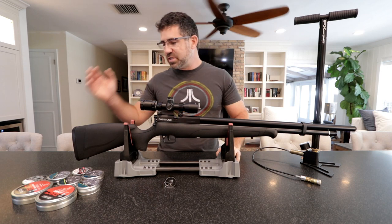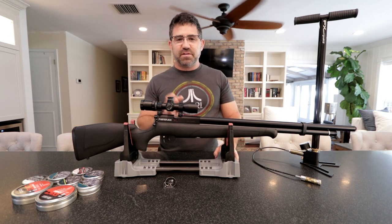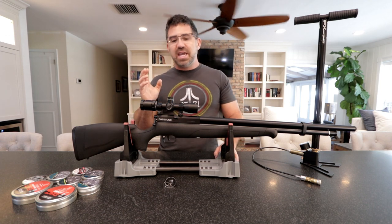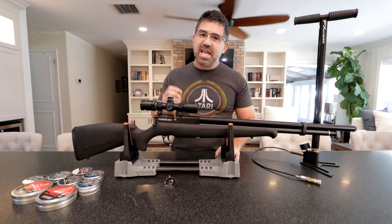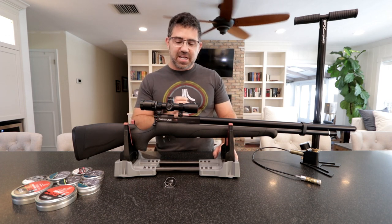The gun itself is a very reasonably priced $300. Then you've got to get yourself a set of scope and mounts and some pellets, and you are good to go. And that has the airgun community very excited.